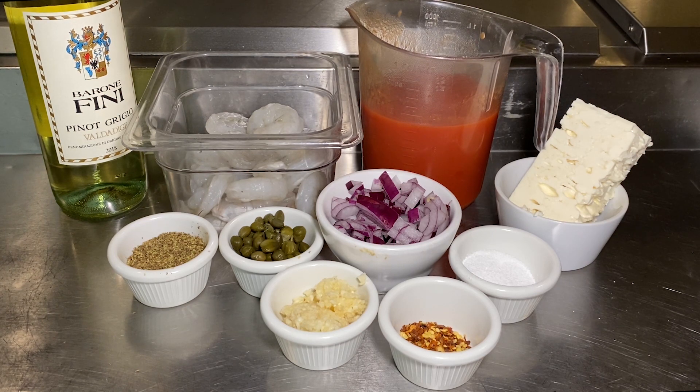One small red onion, minced; a pinch of red pepper flakes; two tablespoons of minced garlic; some salt; about four ounces of feta cheese; and a little white wine.